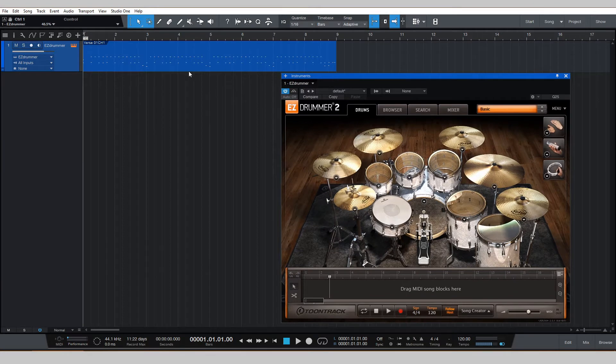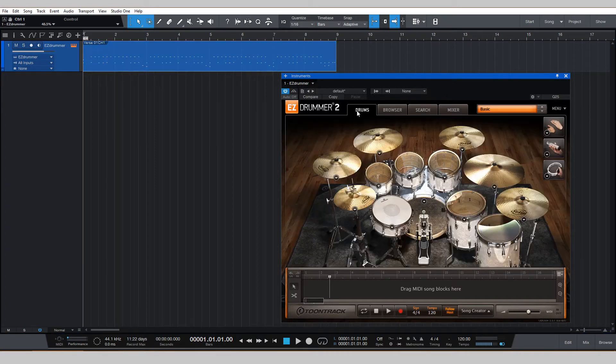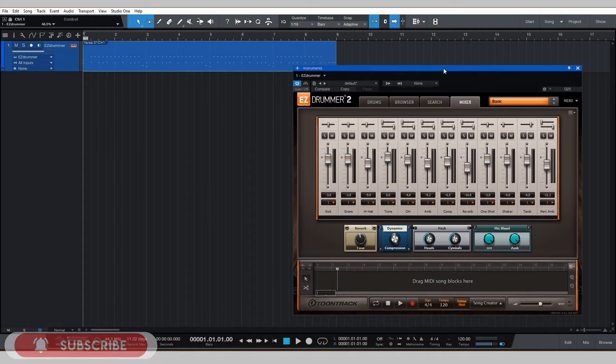This is a basic drum beat that I just grabbed from search so you guys can kind of hear what I'm doing. So, run-of-the-mill basic beat. First step: go to mixer. But actually, there's another step I want you to take first — I would like you to make a backup of your MIDI.